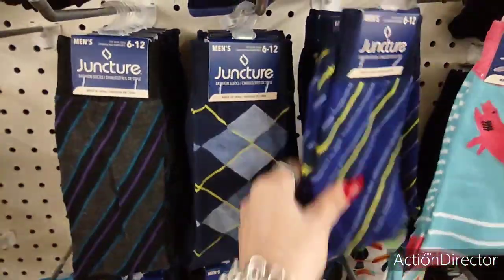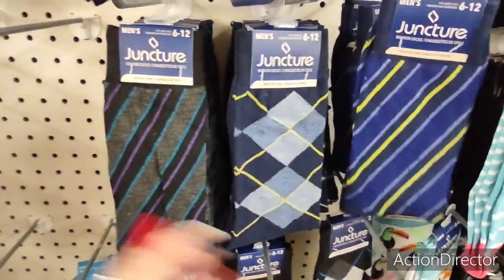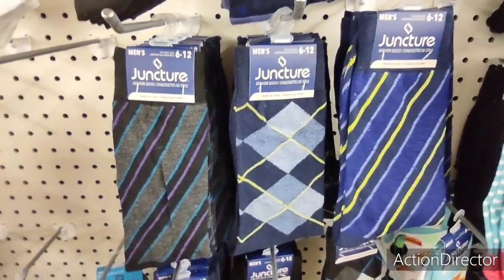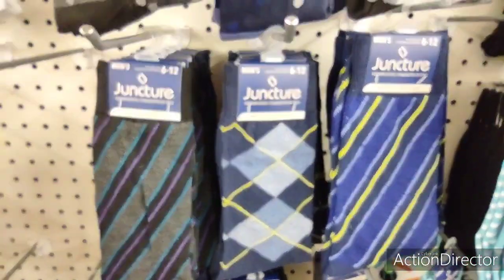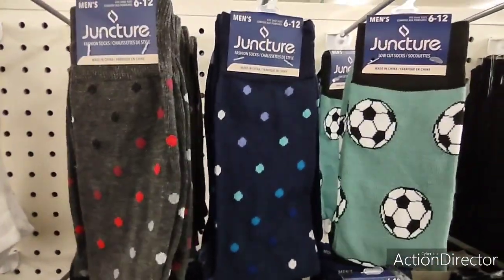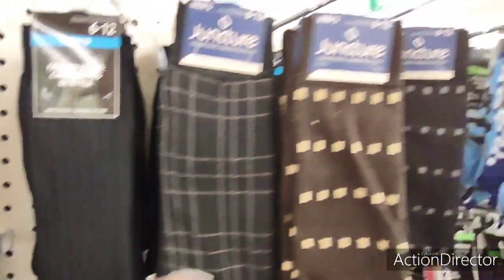More cute socks — I feel like the sock whisperer over here. These say 'men's' but honestly they're unisex. You've got polka dots, gray, soccer balls — just fun.